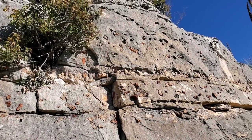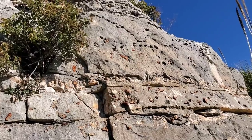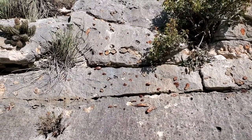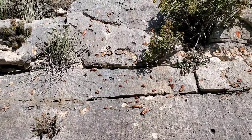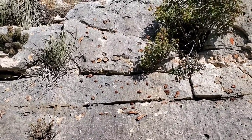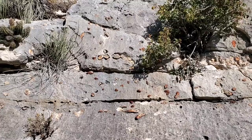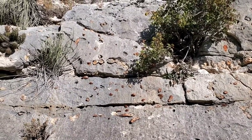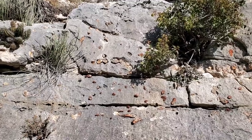Speaking of those little chert pieces, you can see where they're weathering out of the limestone right here — just embedded right there in the limestone. One could guess how they formed — possibly precipitated deposits, water moving through that rock, dropping little bits of silicon. Who really knows?